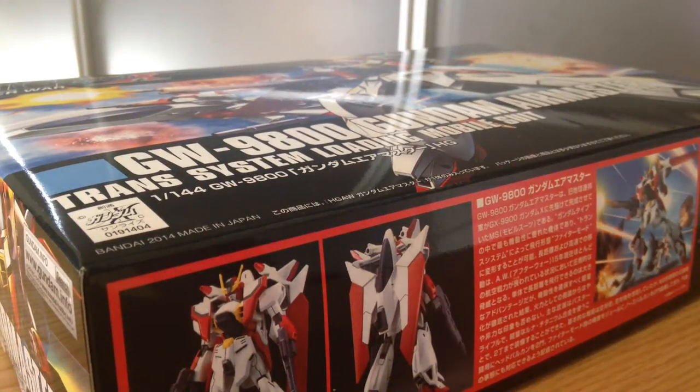Minna-san, konnichiwa. This is David. I'm doing a little unboxing here of the GW9800 Gundam Air Master. This is the recent 2014 re-release — it just came out last month.